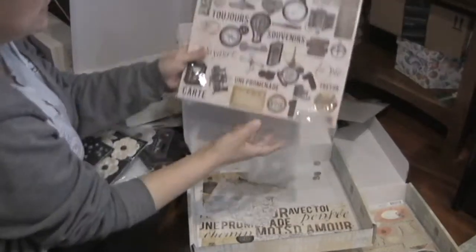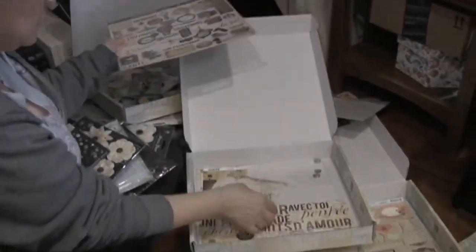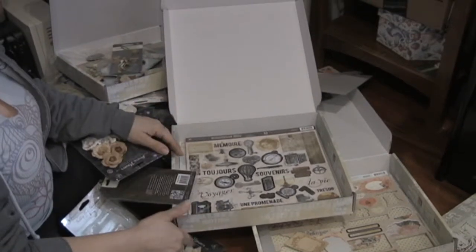This is the chipboard for the collection — it looks like I used one piece. And finally, here's some more brads. As you can see, these classes were just full of goodies.